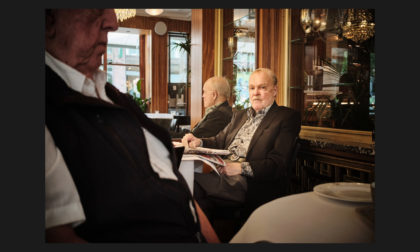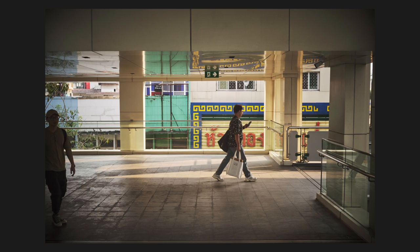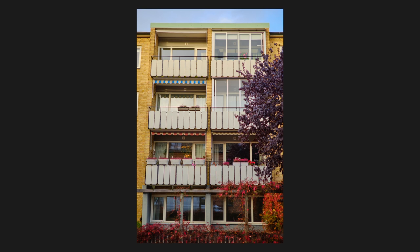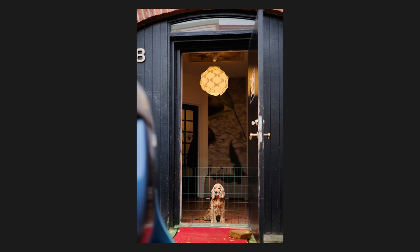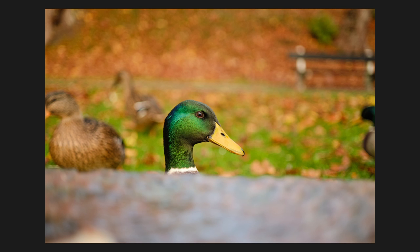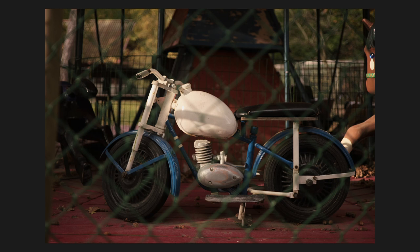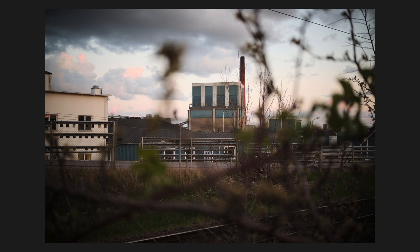Speaking of the sensor, the image quality that the XE3 delivers is nothing short of stunning. The images it produces are incredibly sharp, detailed and full of vibrant colors. But the true hallmark of Fujifilm sensors is the color rendering. Fujifilm color science is renowned for its good-looking colors — from the subtle tones in portraits to the vibrant colors in landscapes. The XE3 captures it all beautifully.